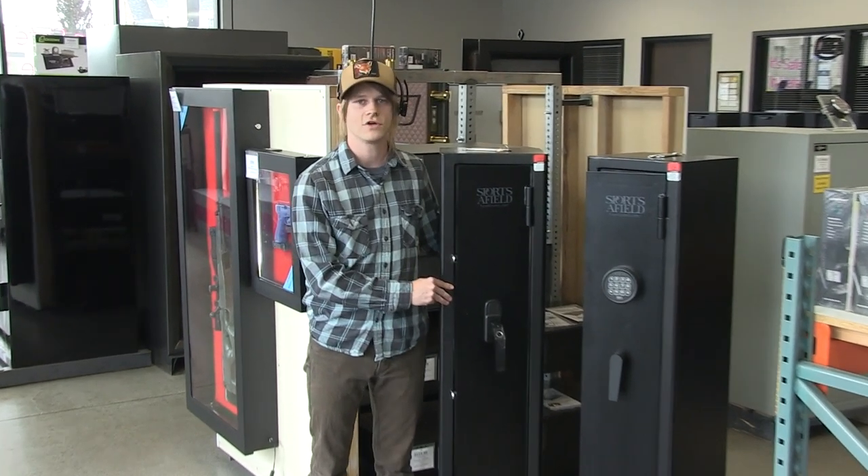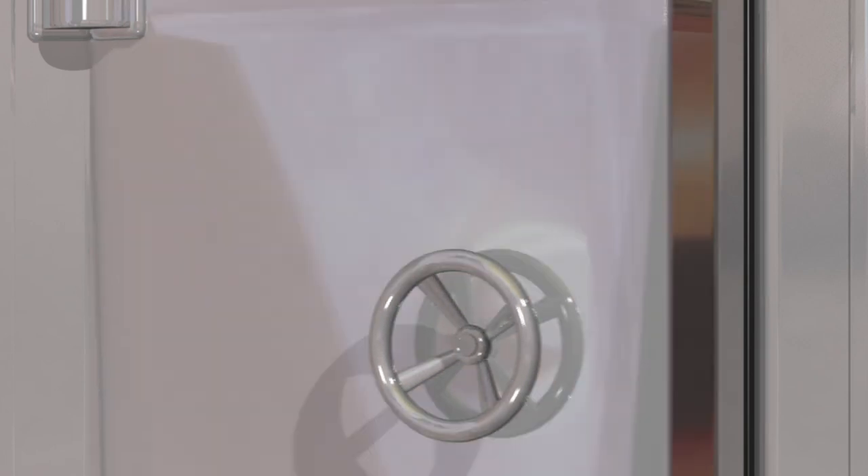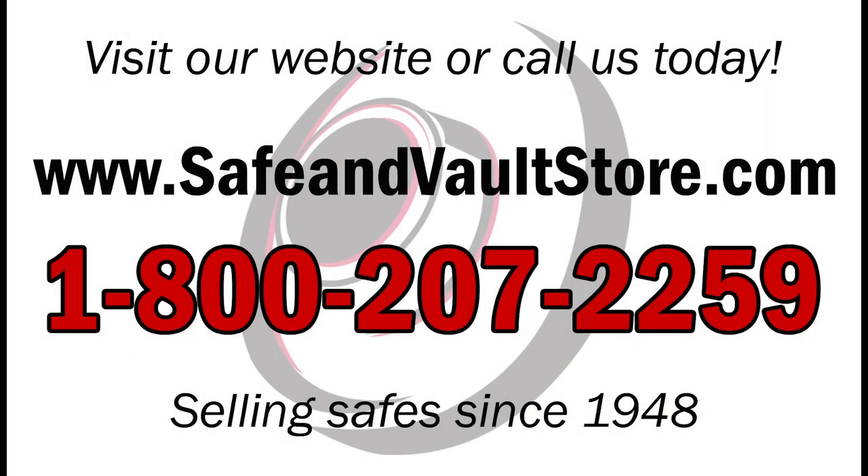Again, my name is Simon with SafeInVaultStore.com. Stay safe. Don't forget to subscribe to our YouTube channel to get the latest updates on all of our products and videos.